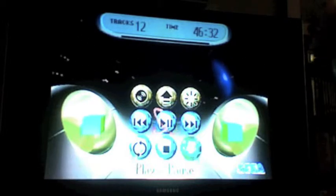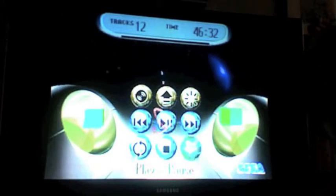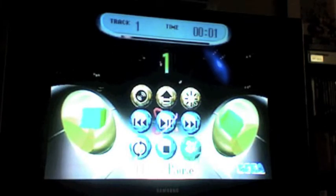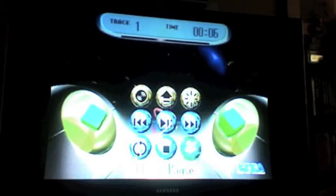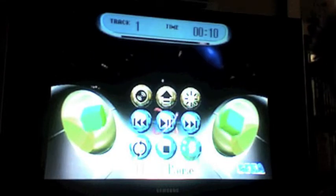It checks the format and then it will tell you some information about the CD. You can play a song if you want. There you go — that's a basic function of the Sega Saturn.